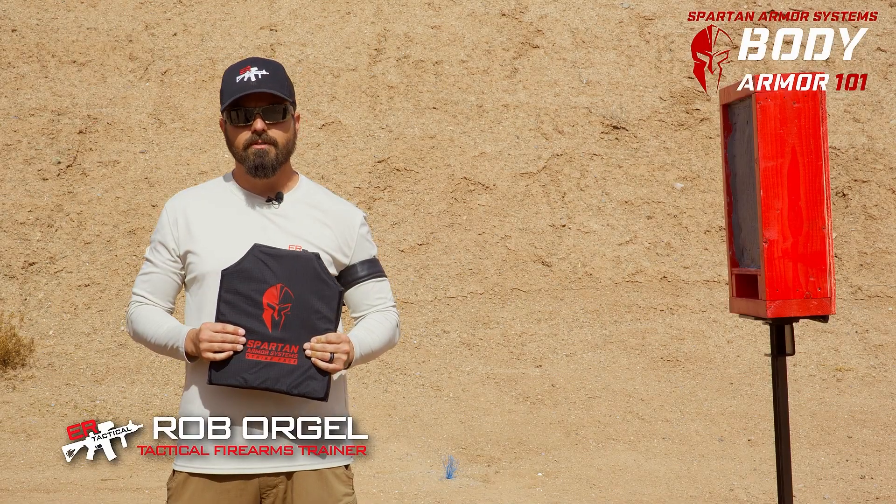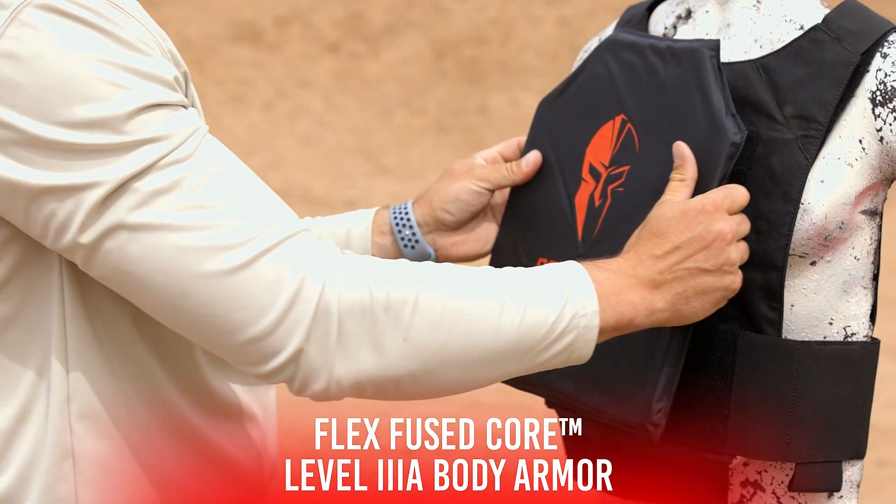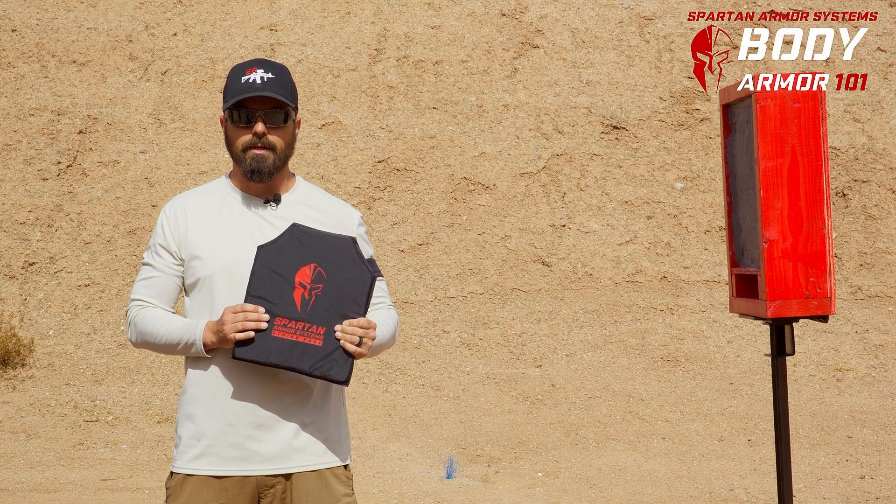Rob Orgel with Spartan Armor Systems. Today we're going to be shooting 3-Alpha body armor from a soft plate at way too close ranges.